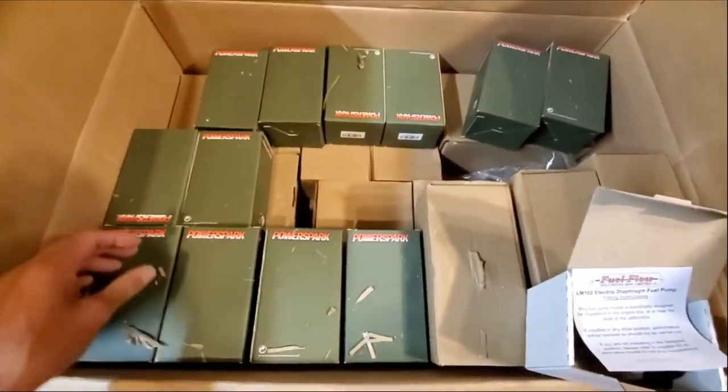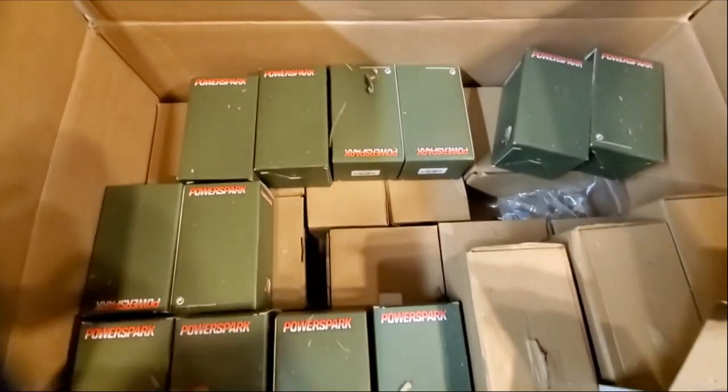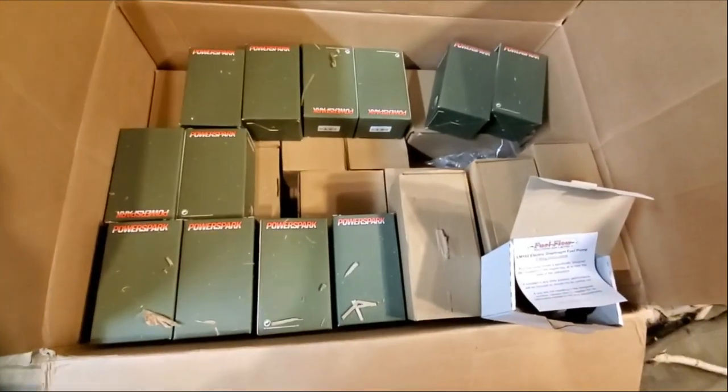But yeah, I just wanted to show how ridiculous this box was. All right guys, talk to you guys later.